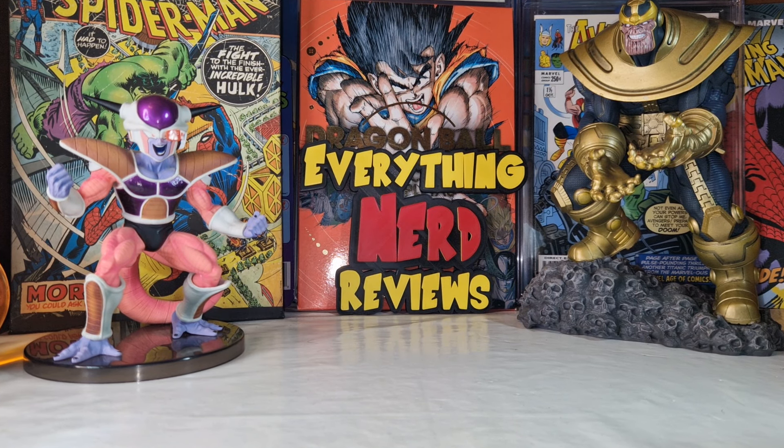Hello everyone, welcome to my channel, welcome to Everything Nerd Reviews. Have you watched Deadpool 3, or Deadpool and Wolverine? It's a great movie — not a perfect movie. The villains are not very good, the plot is not very good either, but it is a fun movie. It's a Deadpool movie with lots of jokes and lots of blood, so just go for it if you haven't watched it yet.